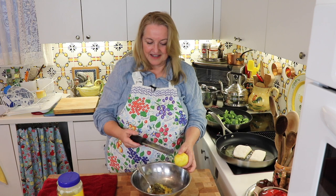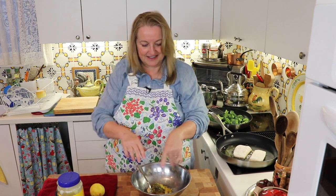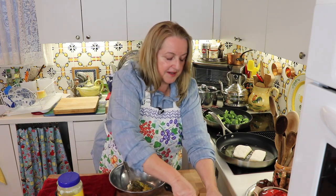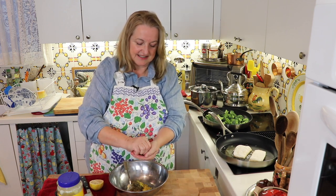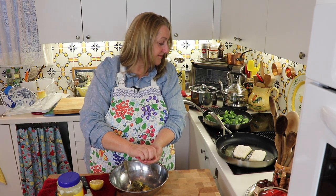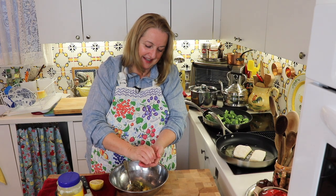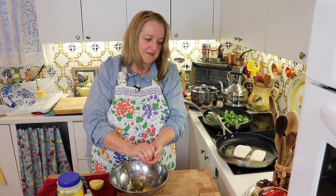Let me just get a knife, cut this lemon, juice it, and mix this all up. There are a lot of seeds in this lemon, so I'm just going to juice it over my hand. The fish is coming along nicely. I like halibut — it's got a real meaty kind of texture to it, sort of like salmon. It's lovely.